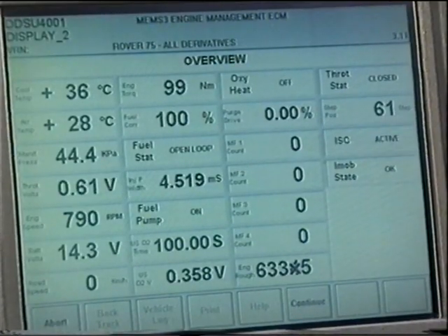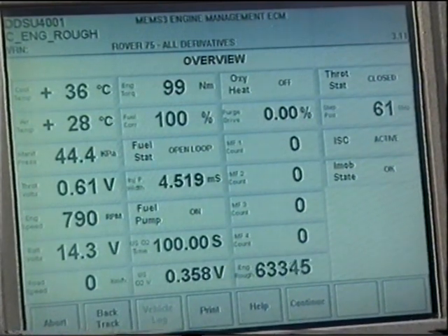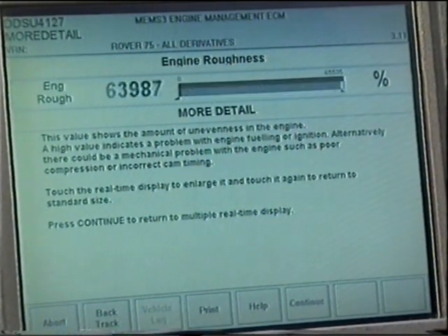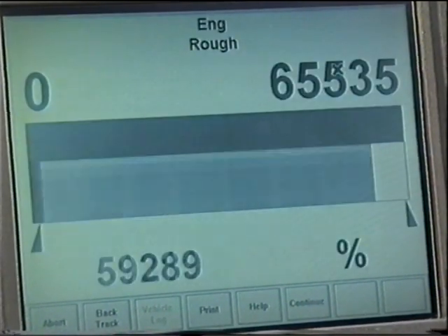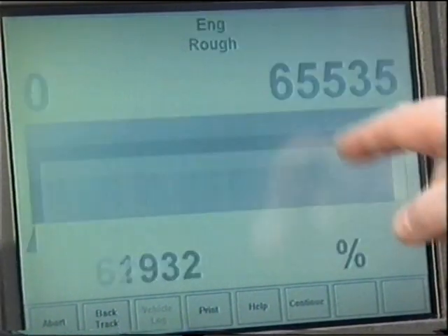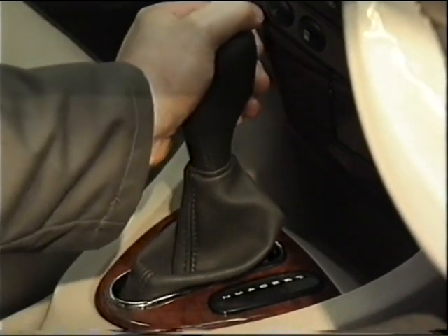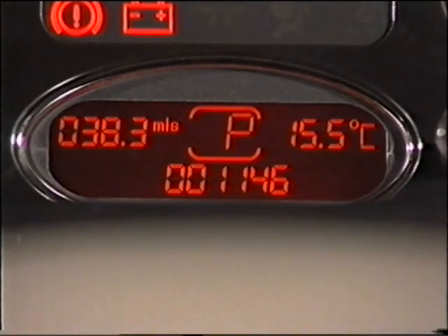By using TestBook as a prompt, it will help guide you through a logical fault-finding sequence. And with experience, you'll begin to interpret certain key information. For example, if the tachometer and coolant gauge are working, it indicates that the CAN link from the ECM to the instrument pack is functioning correctly. Likewise, if the gear selector display of automatic vehicles is functioning, then the CAN link from the gearbox to the instrument pack is intact.